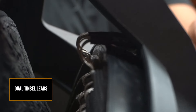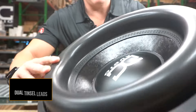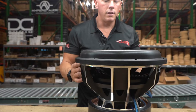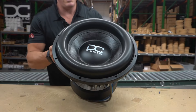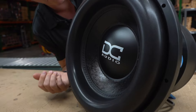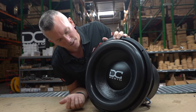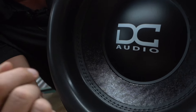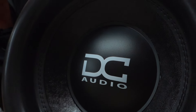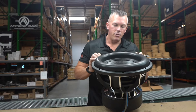Last but not least, the front of this beast. Got a mega roll surround here and it's stitched to the cone, and a nice DC Audio dust cap to top it off.